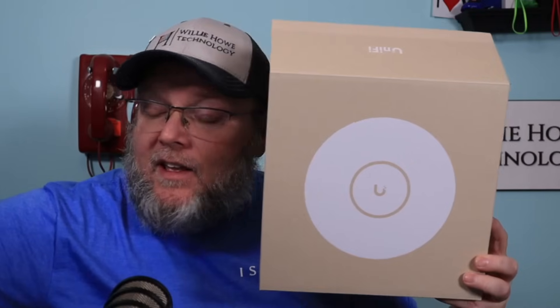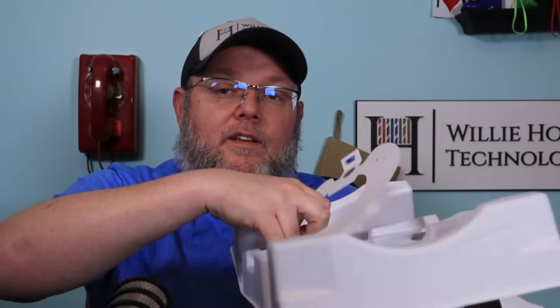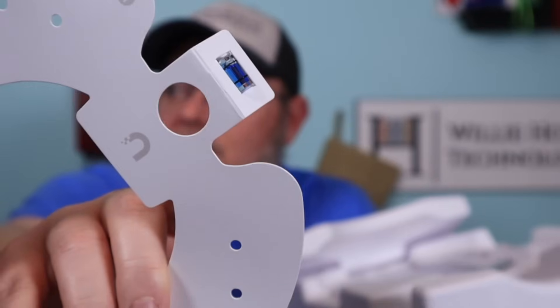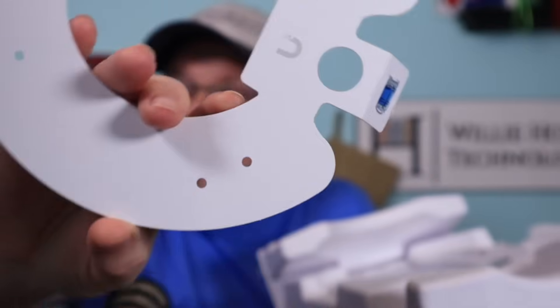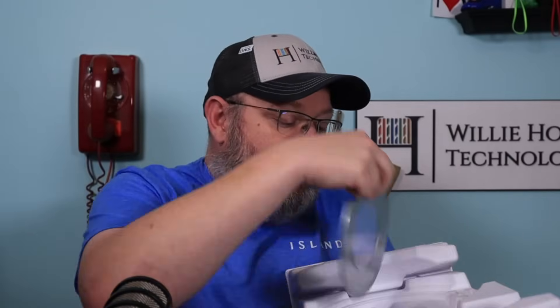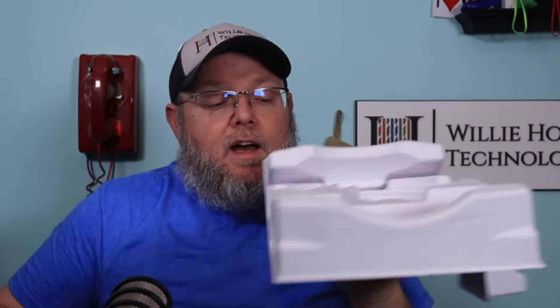So what do you get in the box? You get a mounting template — it's got a level on it, it's got the hole for the Ethernet cable, and all of the different mounting options. You get what we used to tease as the paint can lid, but this is the universal mounting bracket for the new APs. You also get what I always call the top part of the cookie or the sandwich, because this is what you put above the ceiling tiles. And then you get a whole host of other bits and bobs to mount this to the wall.